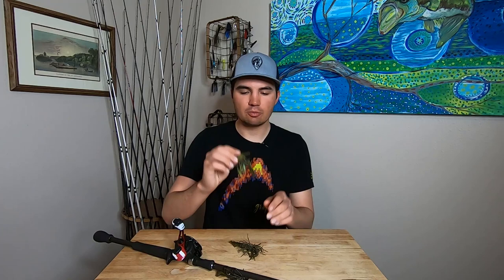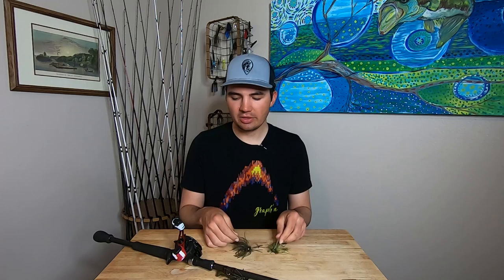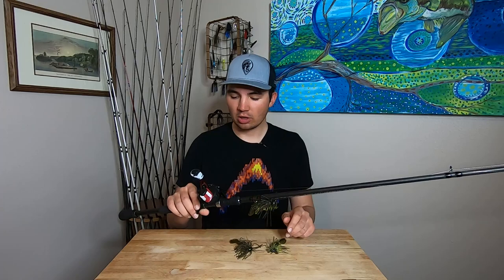I tested moving my rod from 9 o'clock position to 10 o'clock, 9 o'clock to 12 o'clock, 10 o'clock to 11 o'clock, and all kinds of different positions, as well as hopping the bait and dragging the bait. I tested some different sized football jigs — a quarter ounce, a half ounce, and a three quarter ounce football jig, all with a Strike King Menace Grub trailer. I'm throwing a seven foot four heavy action Quantum Smoke rod with 15 pound Seaguar Invis-X fluorocarbon line and a Black Max Abu Garcia reel.